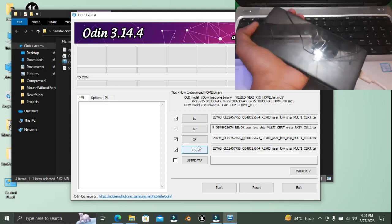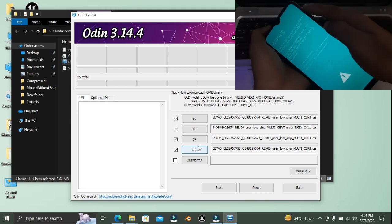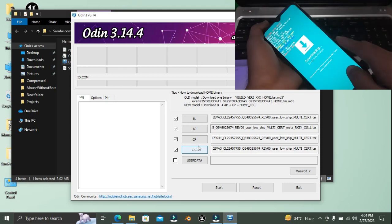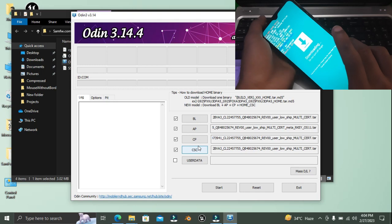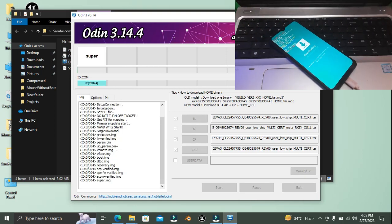You can boot into download mode by holding both of the volume keys and then you have to press volume up. There you can see our phone is in download mode, so just click start when your phone enters download mode and it will start flashing your phone.